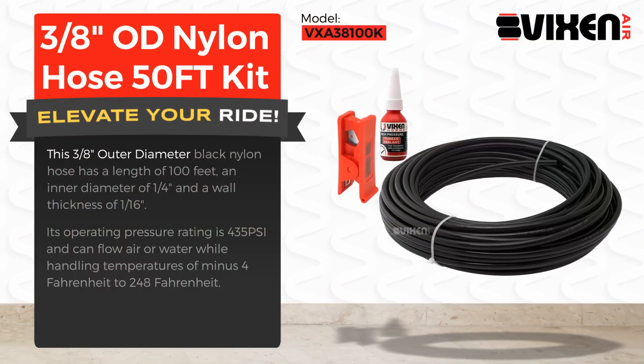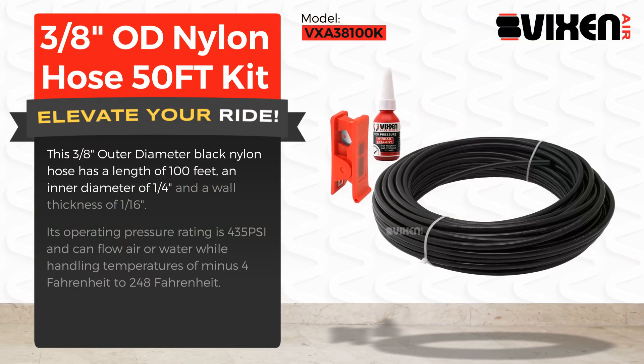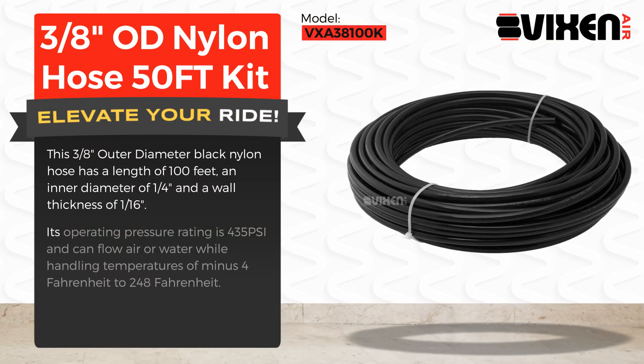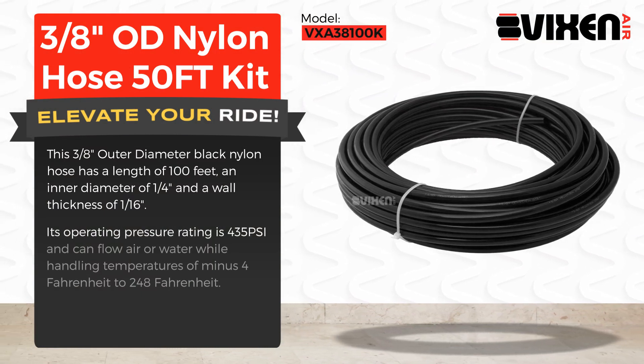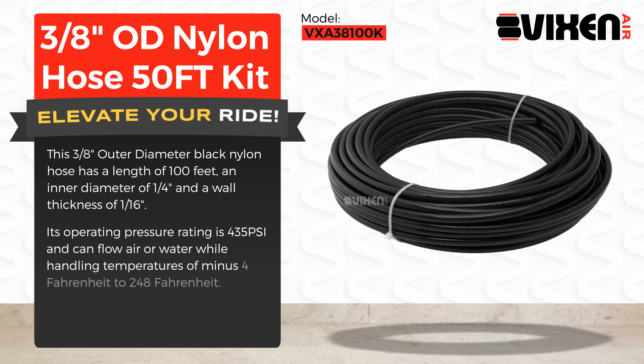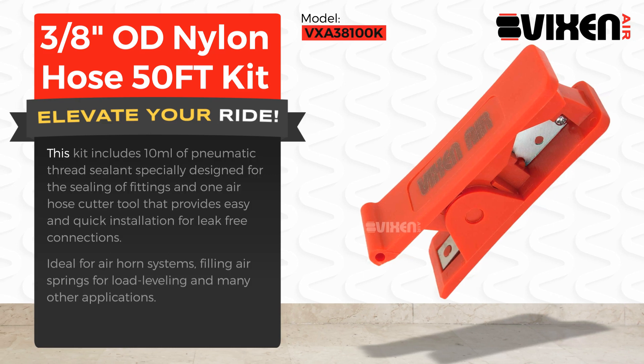This three-eighths of an inch outer diameter black nylon hose has a length of 100 feet, an inner diameter of one quarter of an inch, and a wall thickness of 1/16th of an inch. Its operating pressure rating is 435 PSI and can flow air or water while handling temperatures of minus 4 Fahrenheit to 248 Fahrenheit.